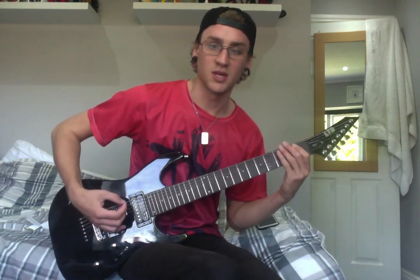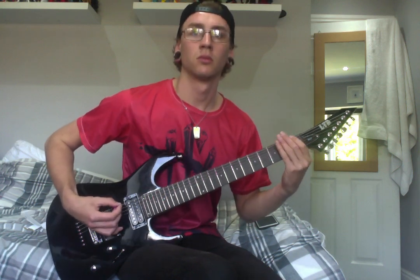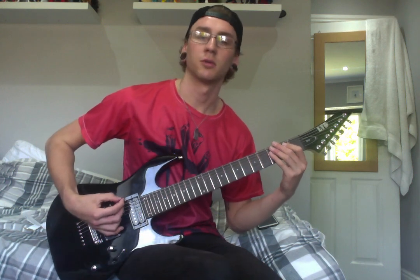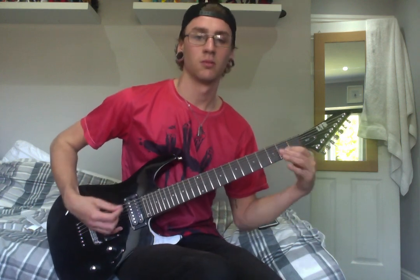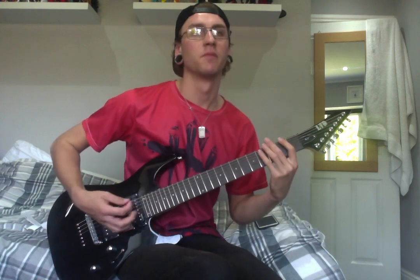So we're going to go three times on the open A string. Then one open again. Multiply on the open. Then we just go two, one. Then four, three. There are actually two ones there after that two-one. Okay, just get that down. We'll keep playing that. It's just the top two strings for the whole thing.